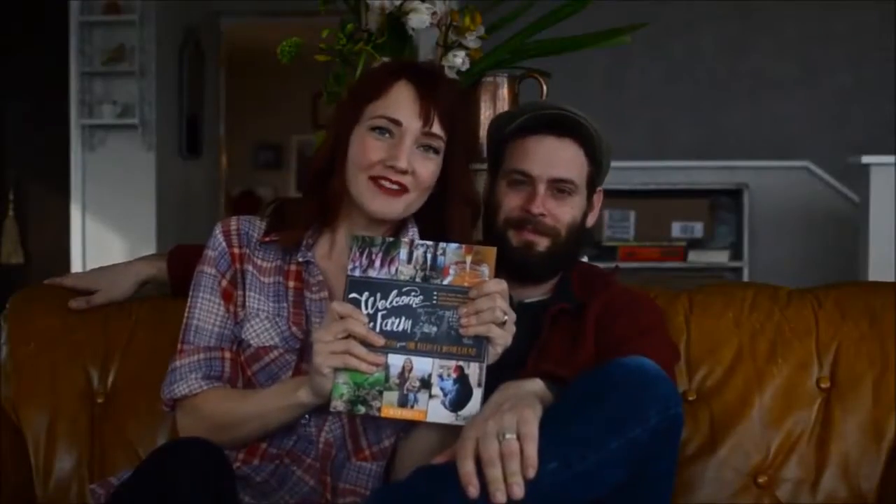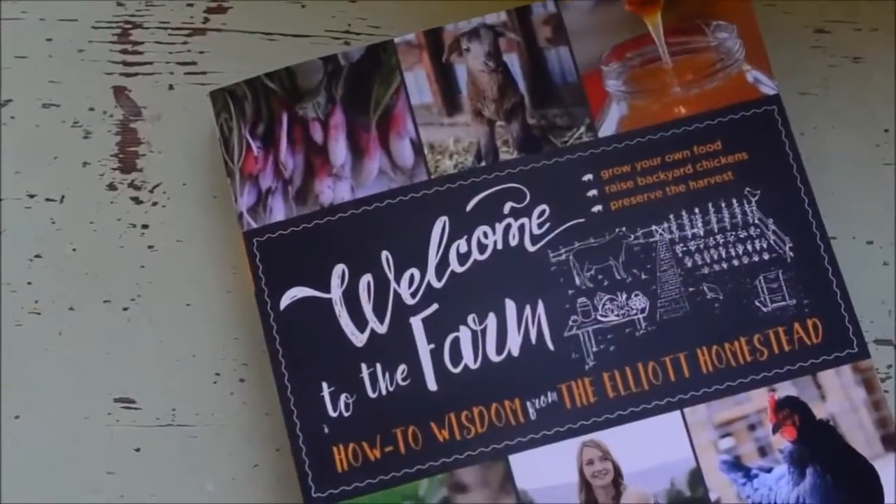Hey folks, it's Pure You Dude — time for another edition of a whole bunch of really good homesteading videos. Let's just jump right in, shall we?